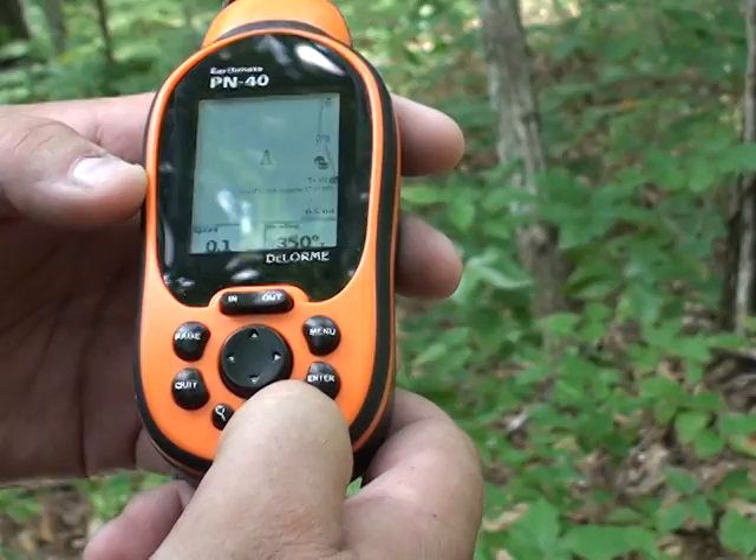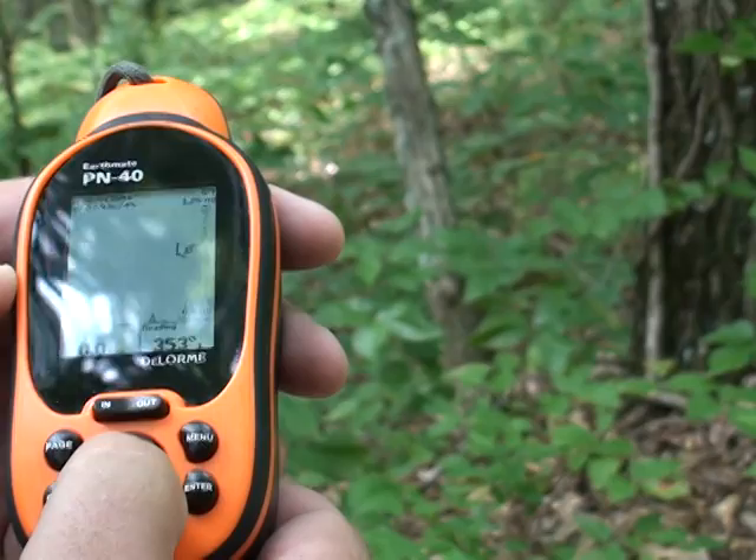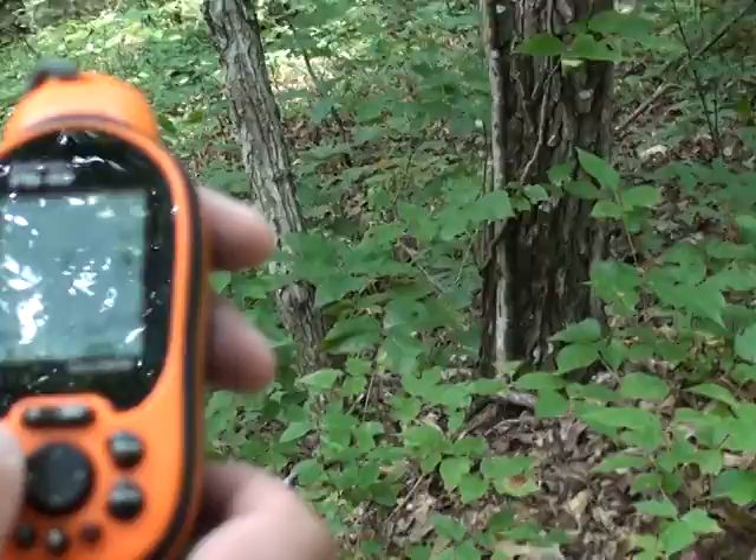If I want to know how many miles or how long it's going to take us to get to the next geocache or whatever, I can use this little thumbpad. I can go up and use my arrow. There's a geocache and right up here it says we're about 1.27 miles from it. So that's pretty cool.